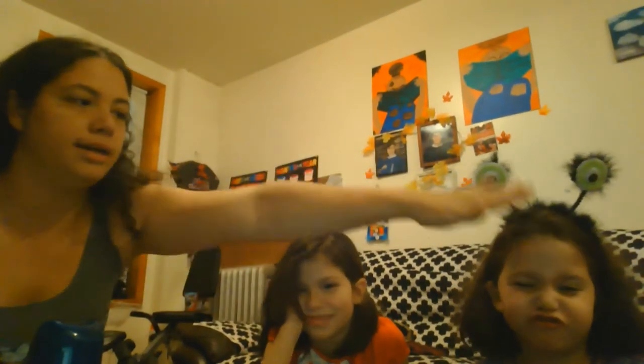Hi friends, Miss Ellie here. I have two tiny helpers, Sophia and Nova. Say hi girls. Hey. We are going to have some sensory fun and we're going to write some letters that we've been learning — the letters A, B, and F.